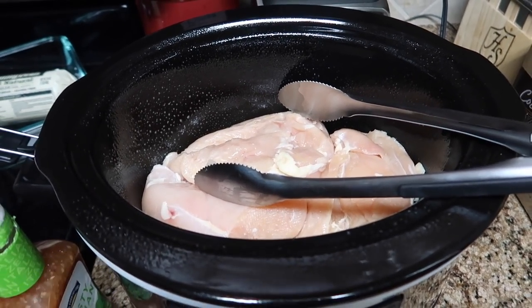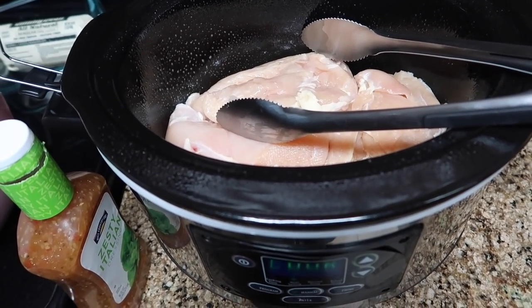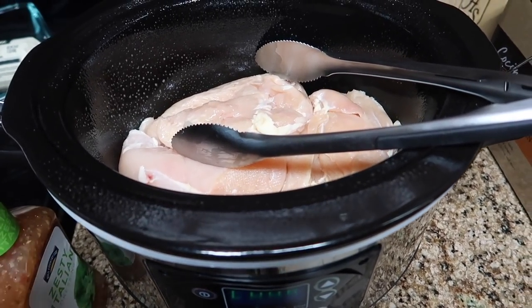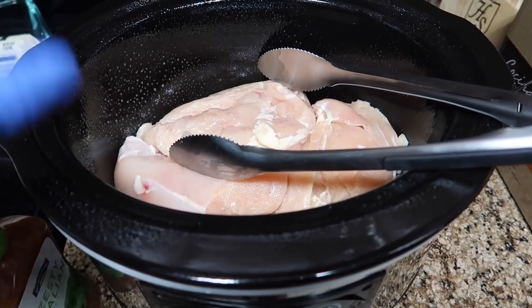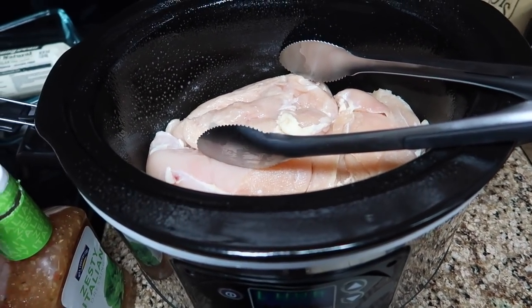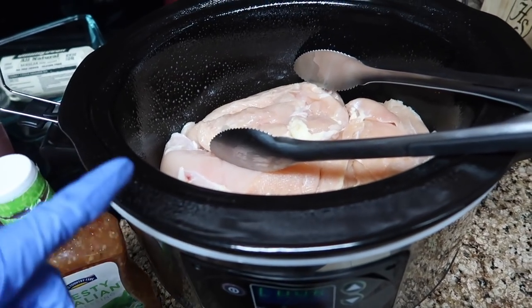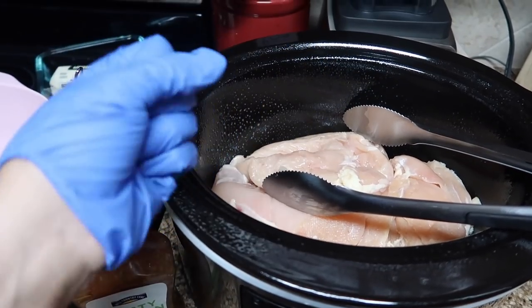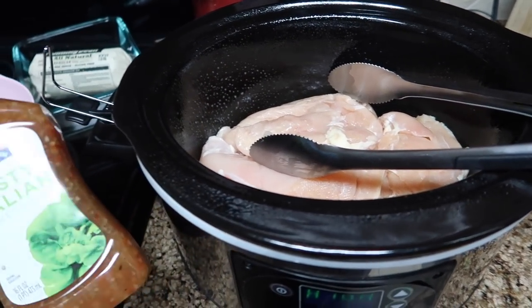Another crock pot meal is Italian chicken. I sprayed my crock pot down and I have three and a half pounds of boneless skinless chicken breast in there. You could use any kind of chicken — I've seen it done with chicken thighs as well. I have gloves on since I'm dealing with raw chicken.